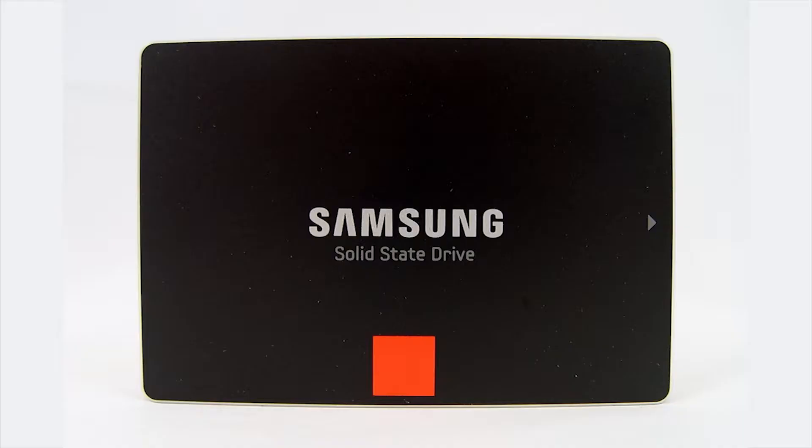Hey everyone, it's Fira. I'm going to show you how to install a Samsung SSD — it's a solid state drive.